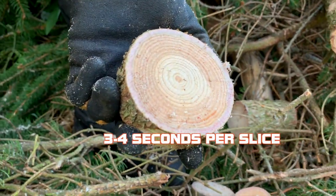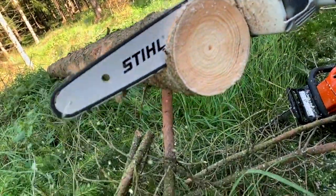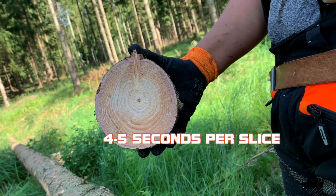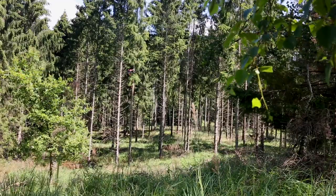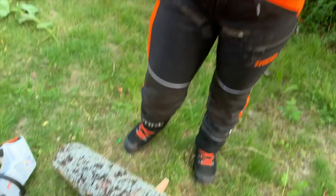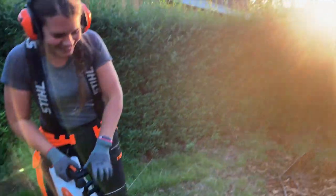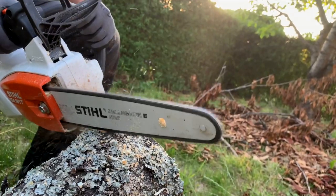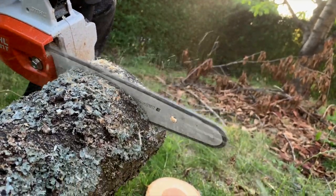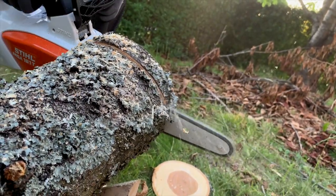Roughly 4 inches — 10 cm. And 5 inches — 13 cm. This is just to show how it cuts through cherry instead of the spruce.